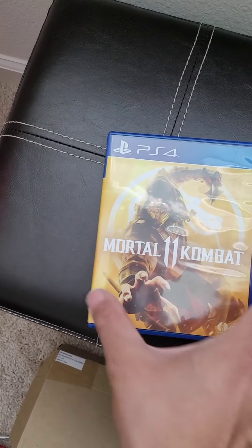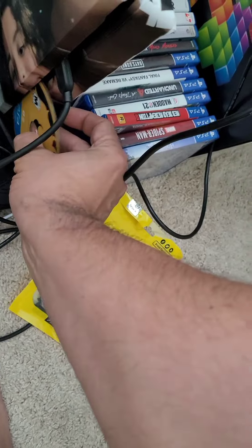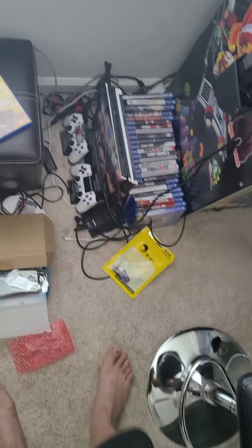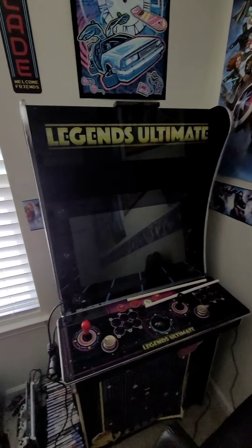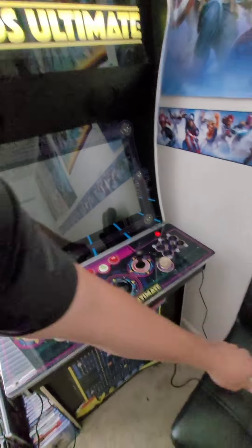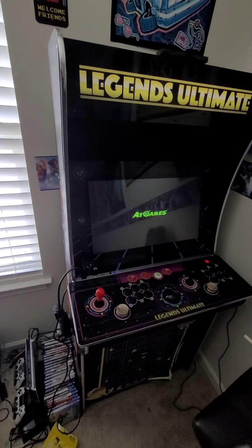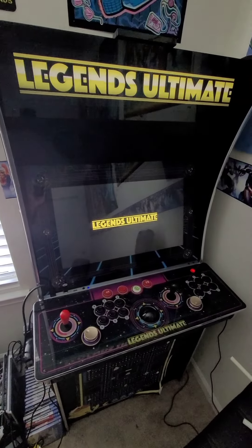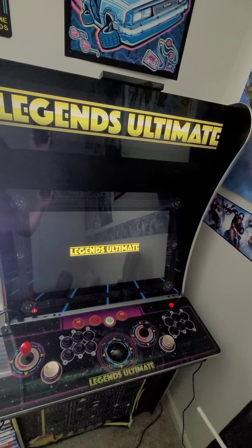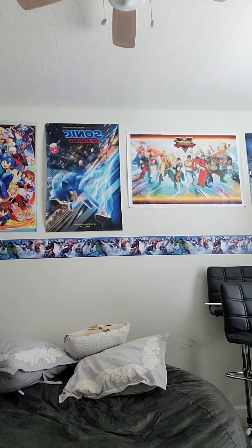It's time to play the arcade on the PS4! We got Mortal Kombat 11 here — this is a classic, I used to play this as a kid. That's kind of the reason why I got the arcade in the first place — to play these old games, Mortal Kombat, Street Fighter — and relive my childhood. Then of course I had to get a PS4 and put it all together.